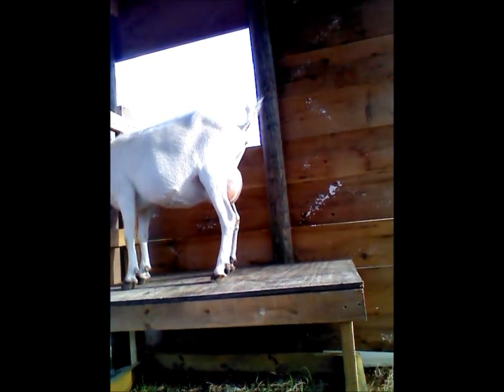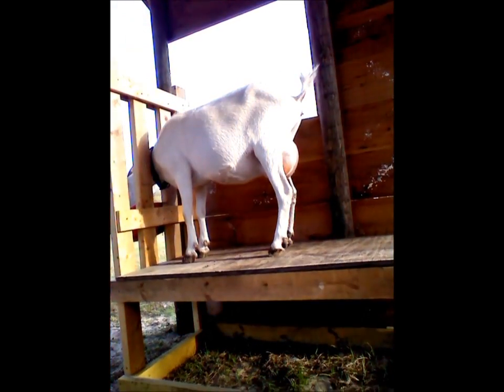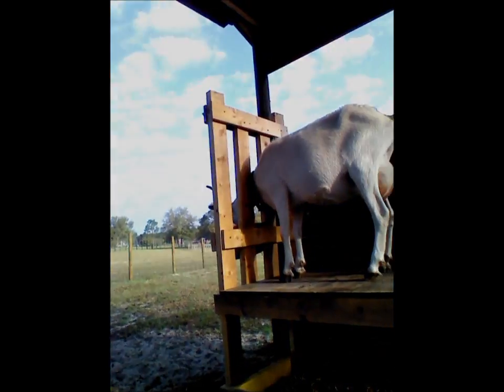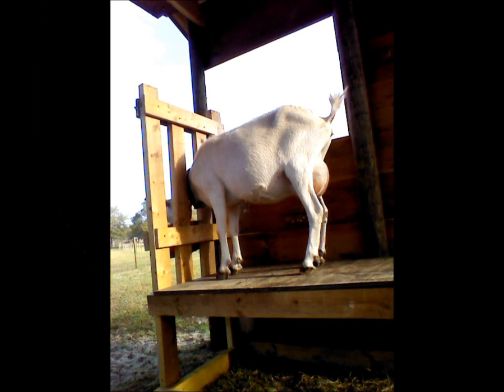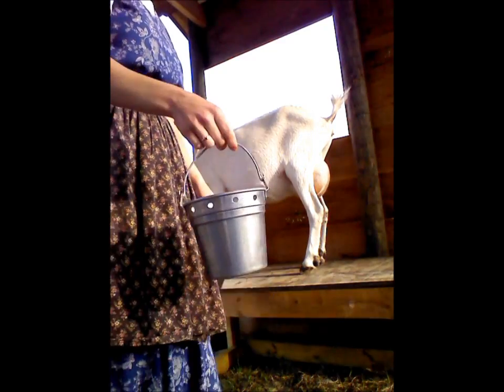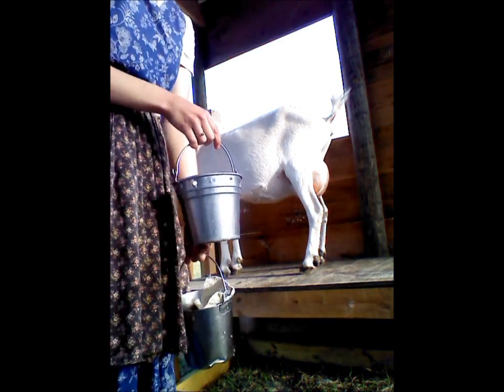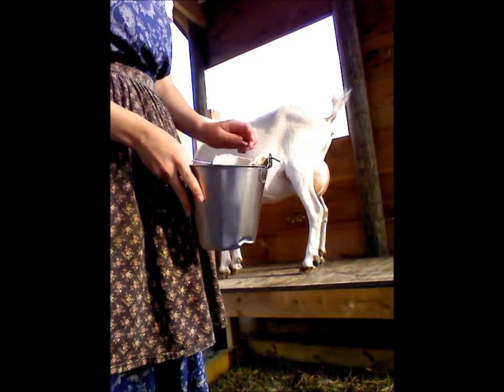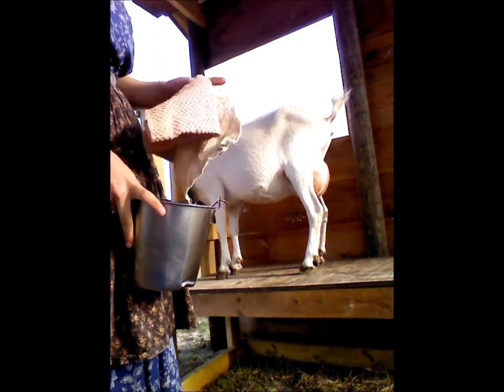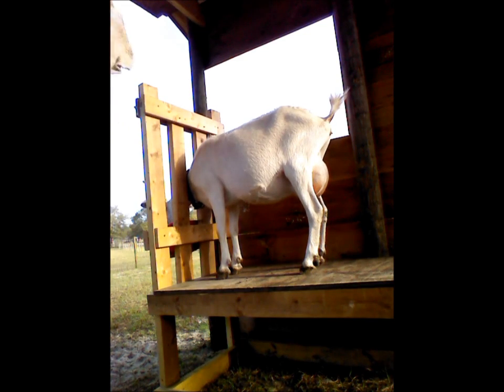If she's well trained, she'll stay right there and not move too much. I have here a bucket of warm soapy water and also my milk bucket, which I have the clean washcloths in, to dry her off with.